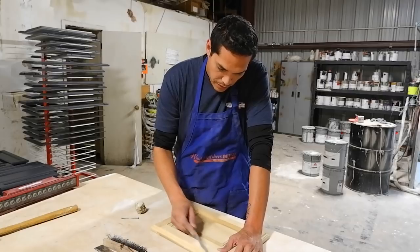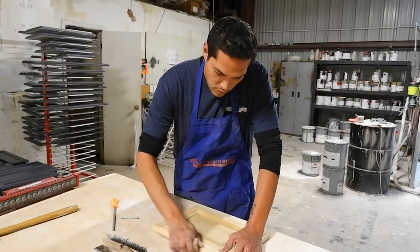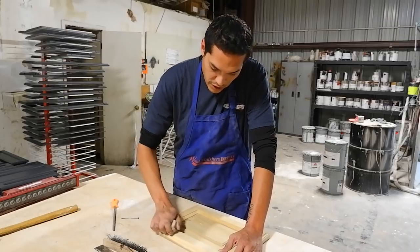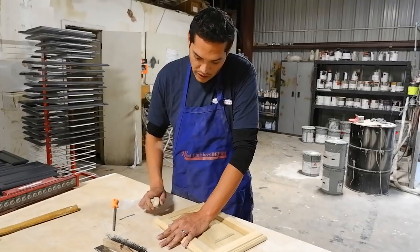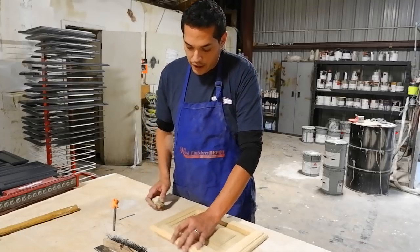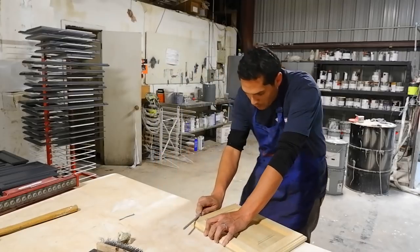I'm going to get a rasp here, and I can actually even use that rock sometimes to kind of rough up those edges, because we don't want it to look new. We want this to look like a natural, aged finish.